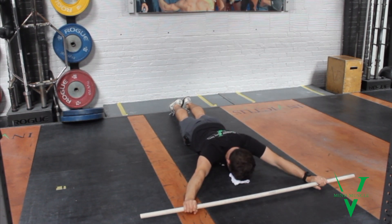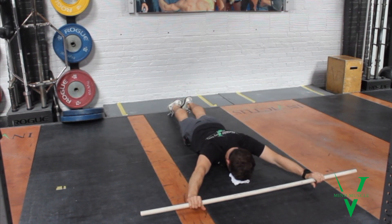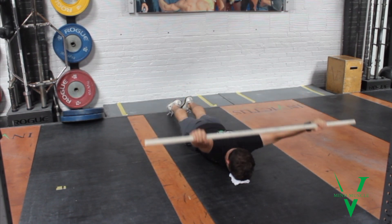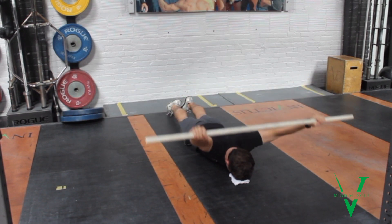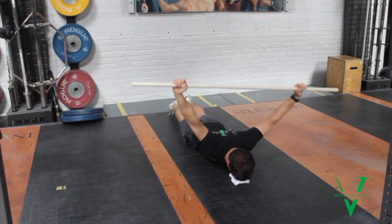Over the course of my reps, maybe I'm bringing the hands in a little bit. I'm trying to keep a relatively tight grip. The elbows are certainly straight and I'm focusing on this rotational component as I work through and work back.